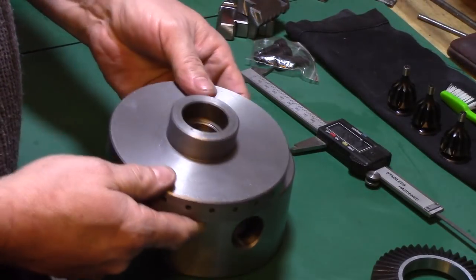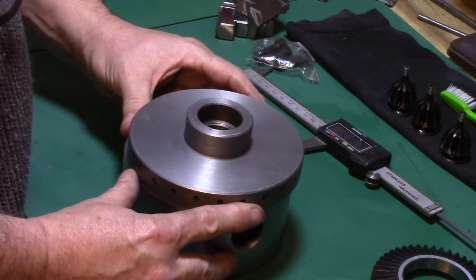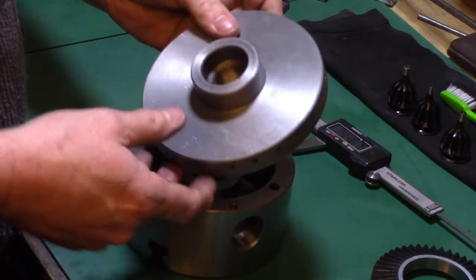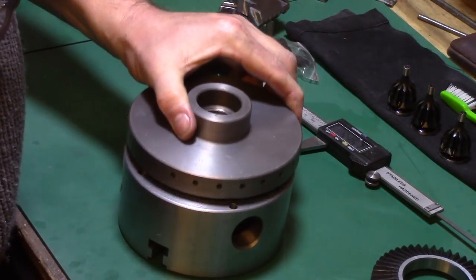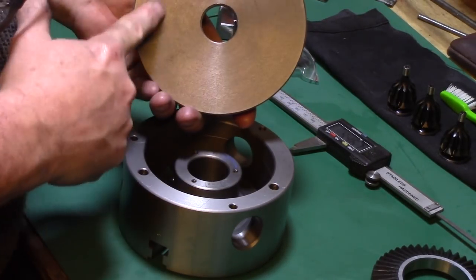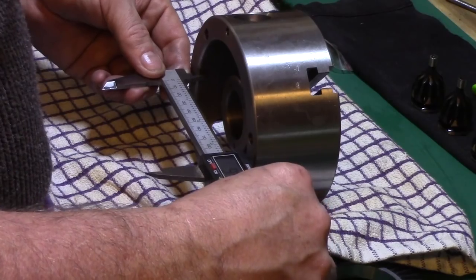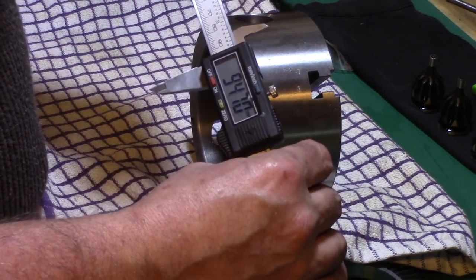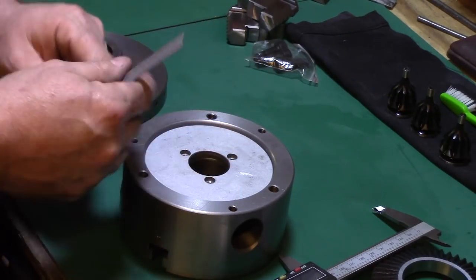It was now time to turn a suitable back plate to mount the chuck. A cast iron plate was bought from Myford Limited UK to suit my lathe spindle — I opted for a plate with 24 pre-drilled index holes around the perimeter for future indexing uses. The back plate requires a short spigot turning on the face, known as the register, to suit the recess at the rear of the chuck, so the internal diameter and depth of the recess were measured and transferred to the back plate on the lathe.